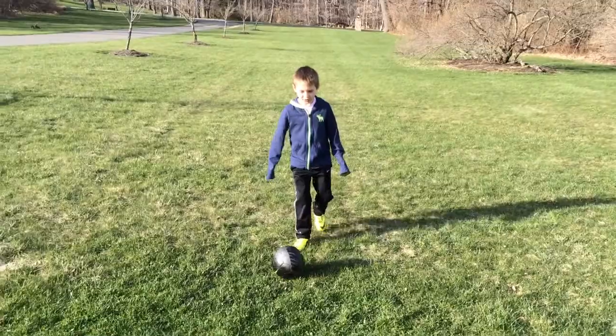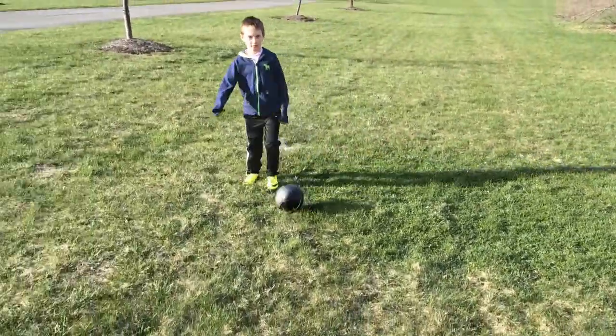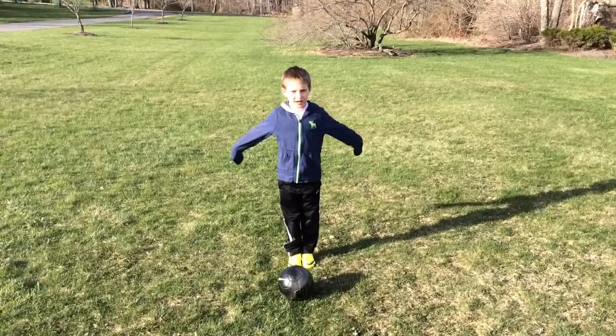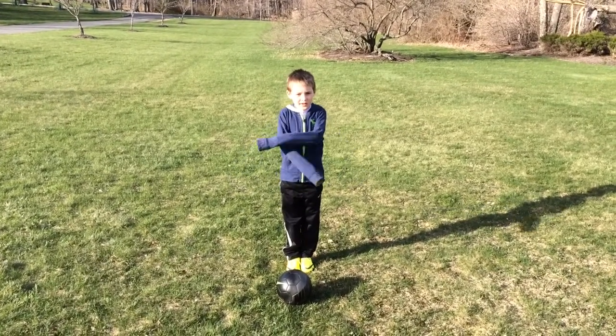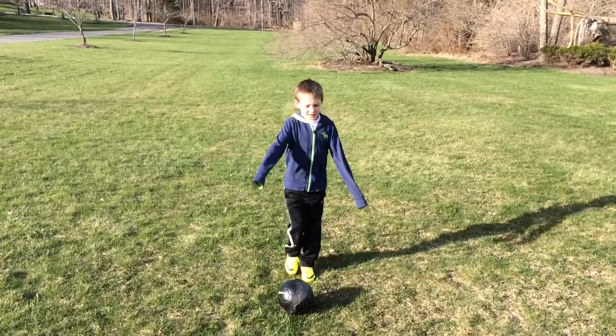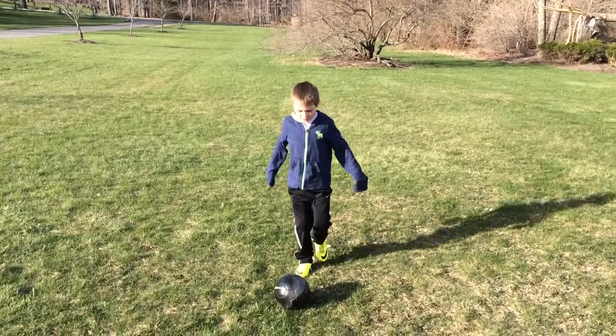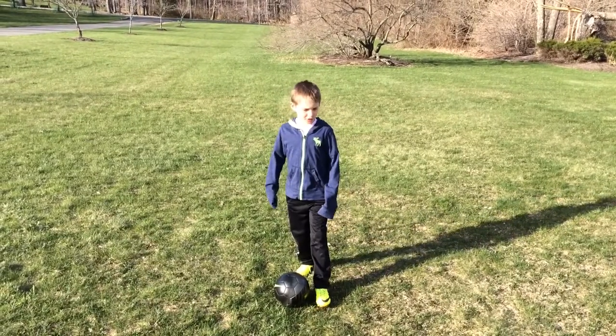Now here comes the fast version. Here's my third move, and it's called a coiffed turn. It is hard. This is how you do it. You curl your foot like you're about to shoot.